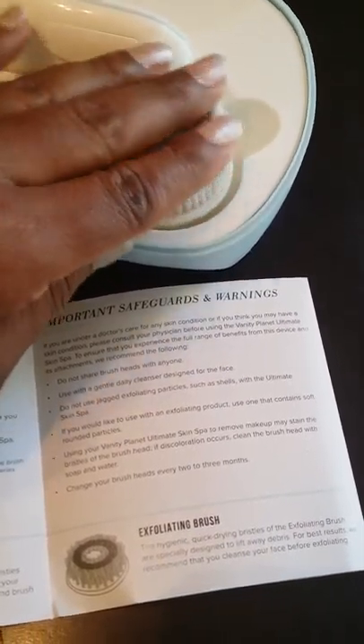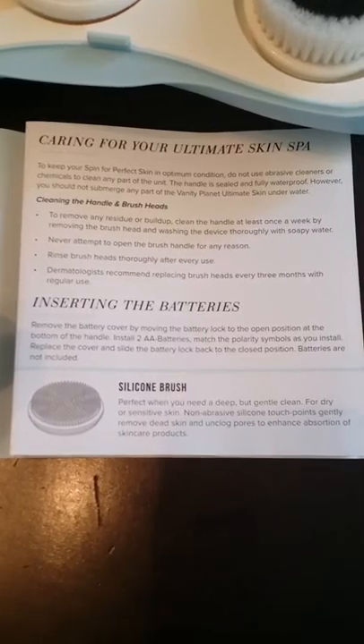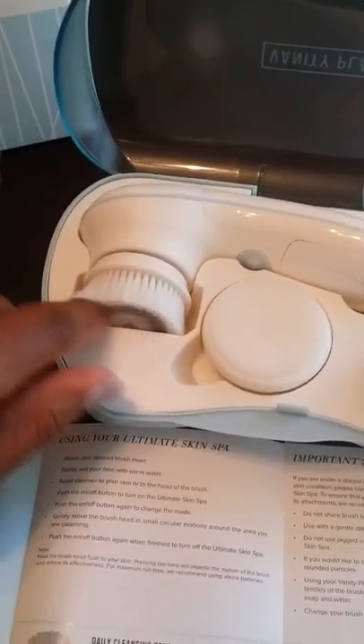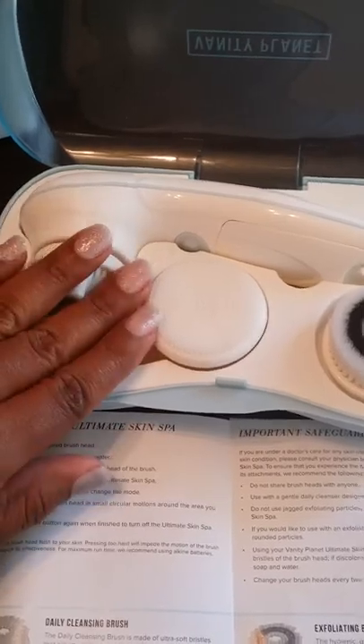I guess my skin... I expected something a little bit harder, but we'll definitely see. I'll try the exfoliating brush today. Maybe every day I'll use this one, and then probably this one once a week. So the silicone and the exfoliating brush I'll probably try today, and then this one I will probably try later on tonight when I wash my face at night.